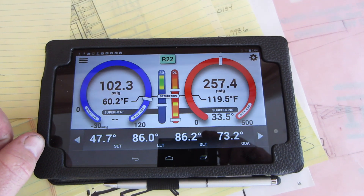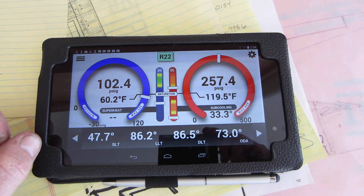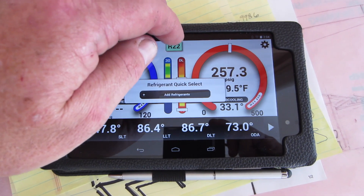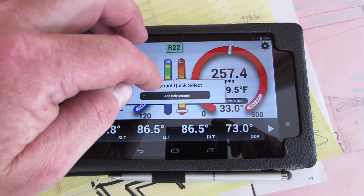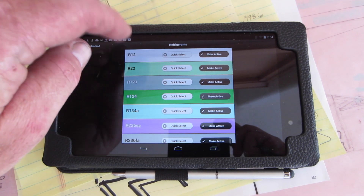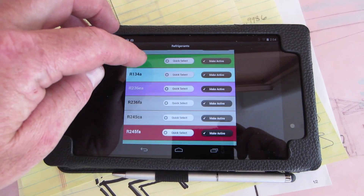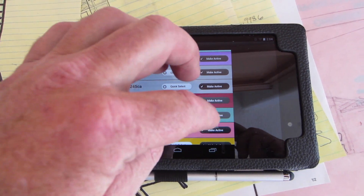Here's the eye manifold running on a 410A system. So I'm going to change the refrigerant here — add refrigerant. We're looking for 410A right here. Make active.